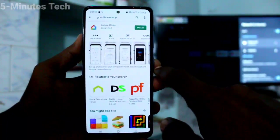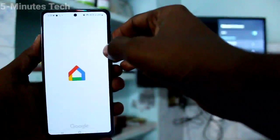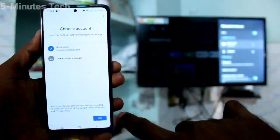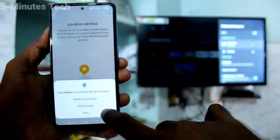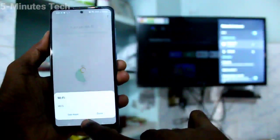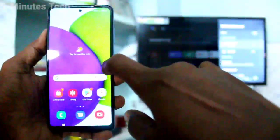After installing, open the app and click on Get Started. Click OK, click OK, click Next. Give all permissions and click Activate. If it asks to turn on Wi-Fi, don't turn it on, and just go to the home screen.